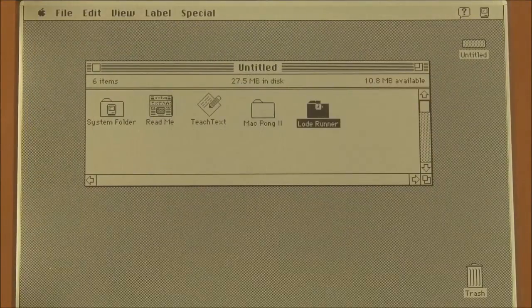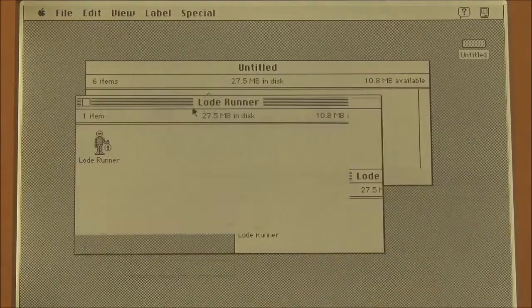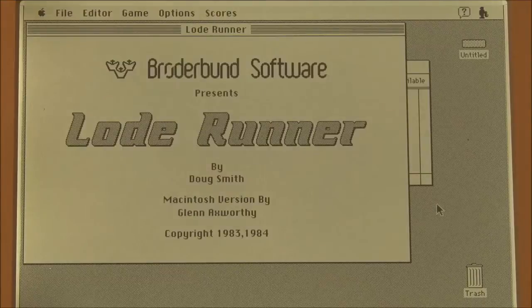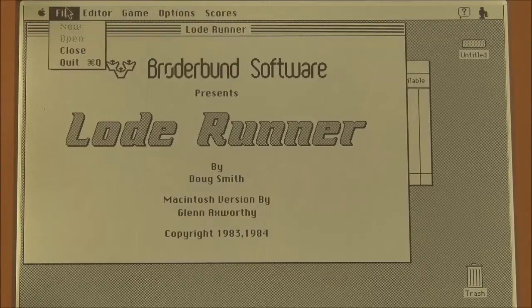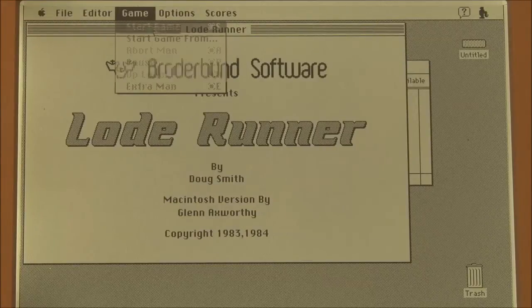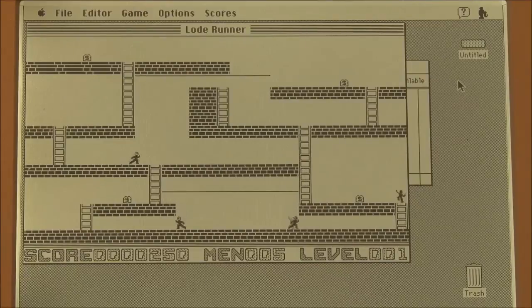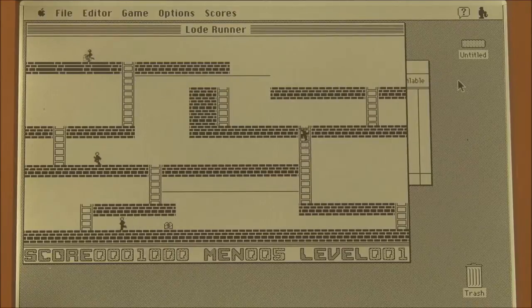We also have a game by Broderbund Software known as Lode Runner. I have to use the keyboard for this. There we go — get the money. That's how you go up. Go, go, go! Can't go that way.